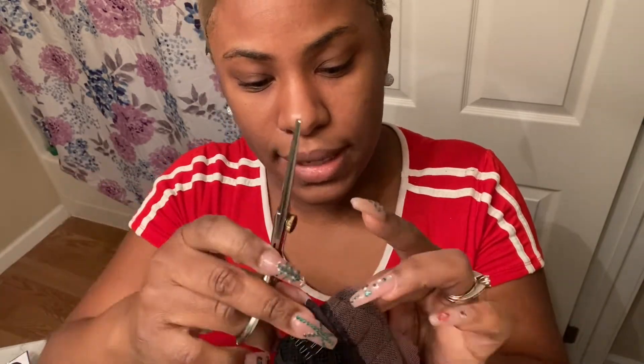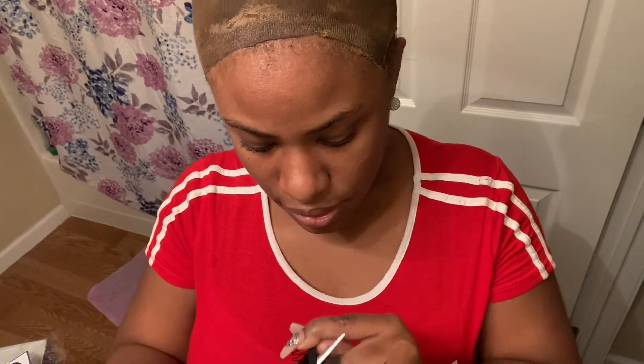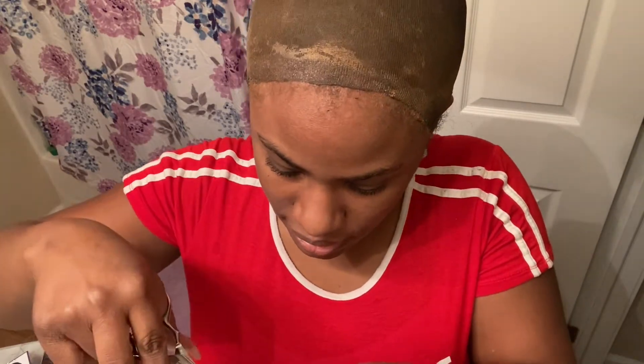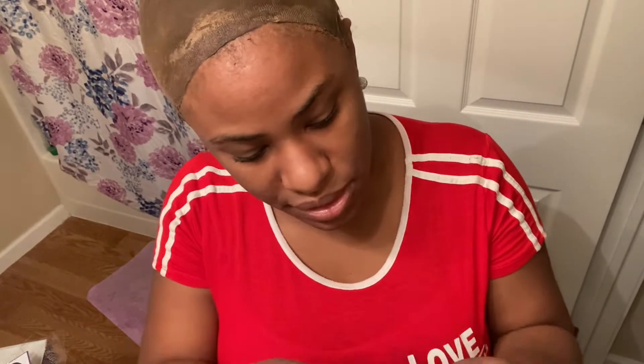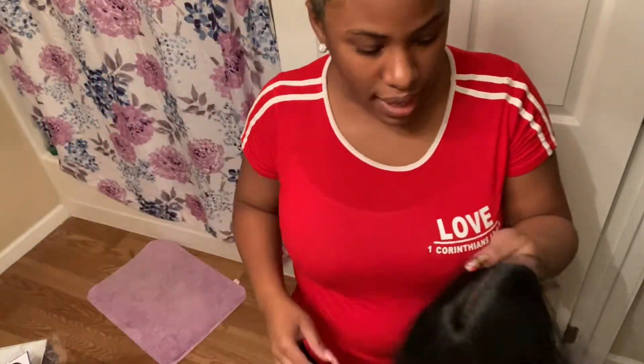I'm showing you guys how I actually remove the combs from the wig itself. Try to be extra careful — make sure you have the thread itself when you're removing it and be very careful because you don't want to cut the hair or the thread that's holding everything together. Now I'm going to go ahead and put the wig on.